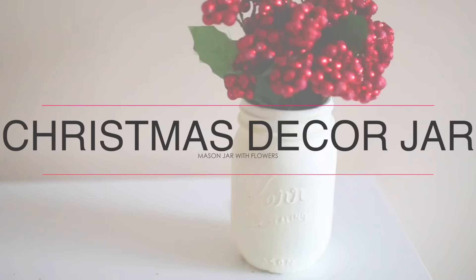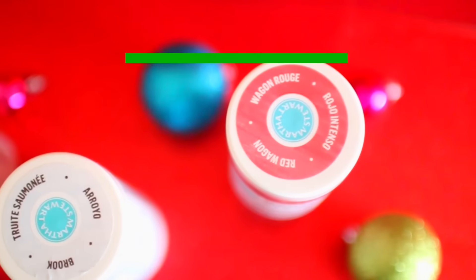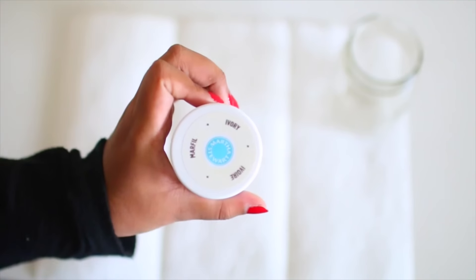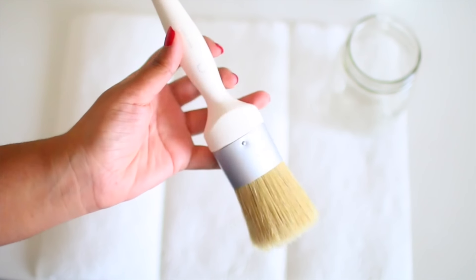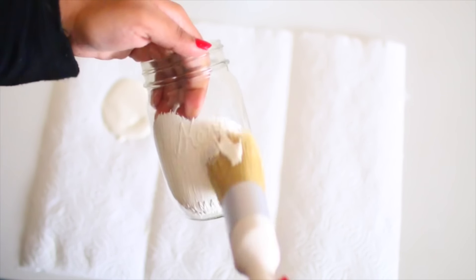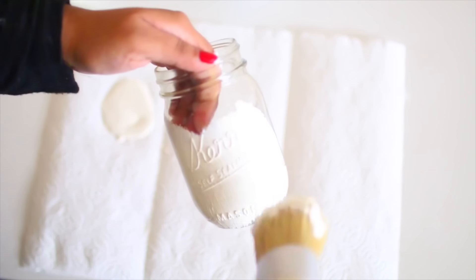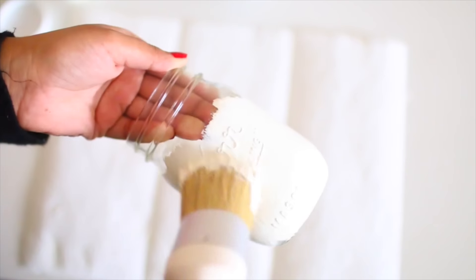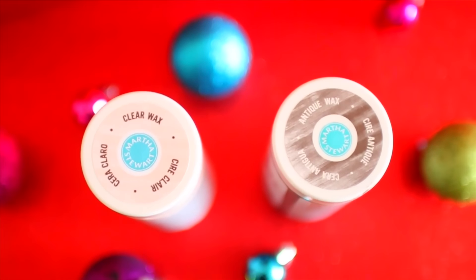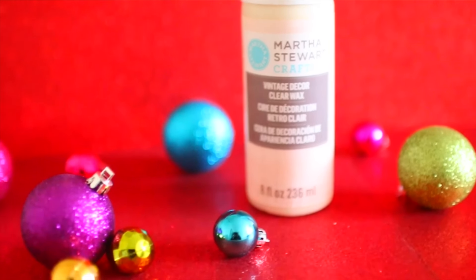Finally, the last DIY is this Christmas jar. I think it looks absolutely stunning. You just need a mason jar, which you can get anywhere, and we're going to use the Martha Stewart Vintage Decor Paints from the Multi-Surface Paint line. Instead of red, I'm going to use the ivory color because I think it's going to look stunning with the red flowers I'll be adding later. I'm also using the paintbrush from the line — I absolutely loved using this brush. It applies so amazingly, and this paint works perfectly on any surface. This is a glass surface and it just went on so smoothly — it gives a matte chalk finish and makes it look super vintage-y. The line also comes with a clear wax and an antique wax to put on top of the paint, and I used the Vintage Decor Clear Wax to protect it.